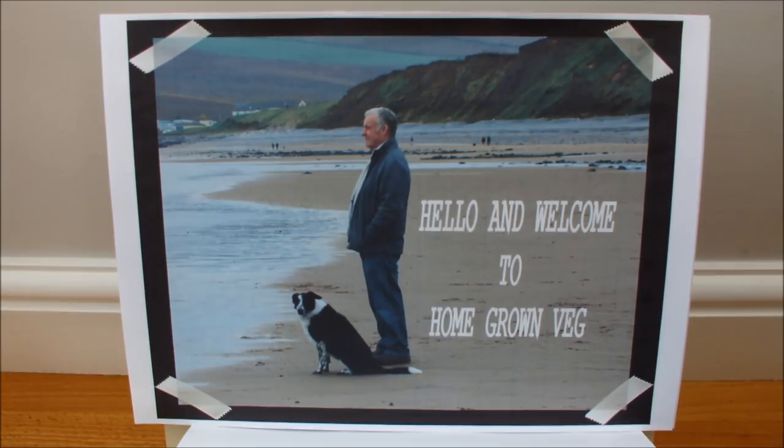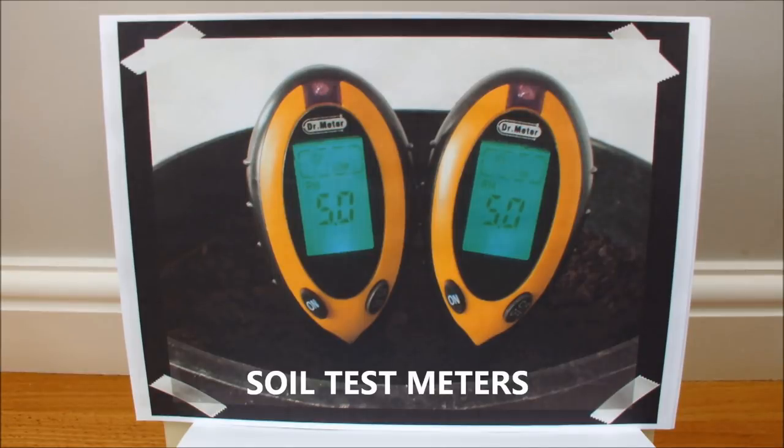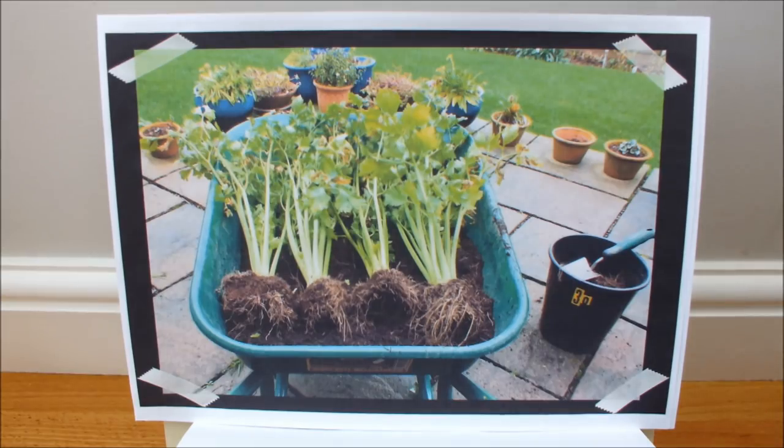Let's take a quick look at some of the stuff that's on the channel. We like to grow potatoes at Homegrown Veg, and when we do we always finish off with a reveal and a weigh-in. Checking the pH of your soil is something that should be done every year — we do it every autumn at Homegrown Veg, and should the soil need an amendment, we make that amendment.